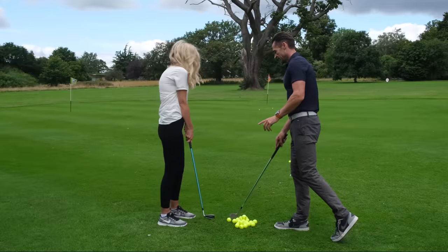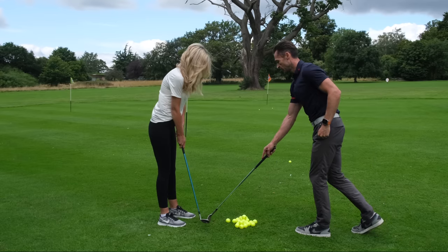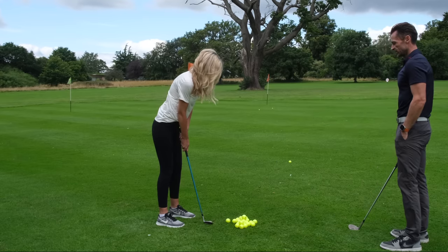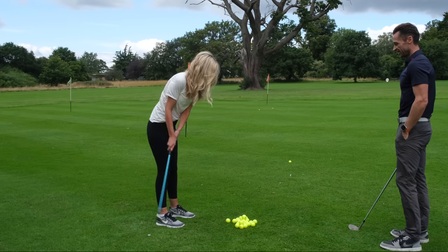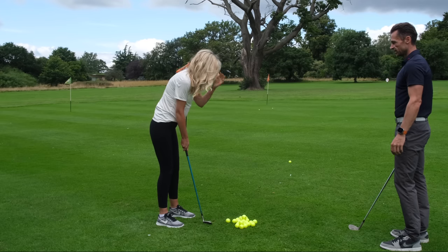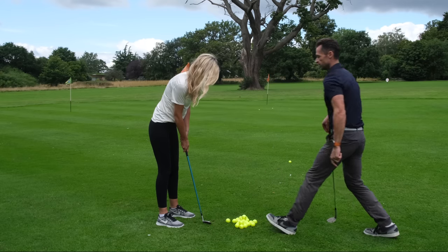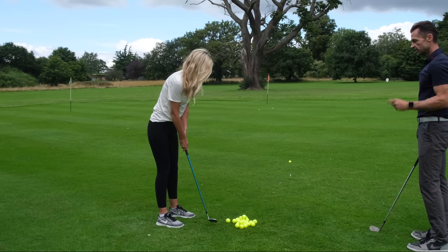Did you brush the ground? No — missed it altogether. So no ball for a second. Just make a few swings right here, relaxed, and try to brush the ground. All right, better. Now if I said make your backswing a little bit bigger, what would that look like? Slightly bigger backswing. Good. You can hear it — it's making a very light brushing sound.